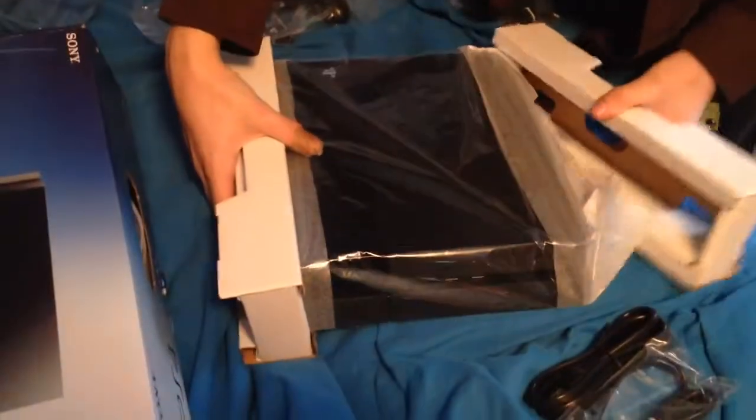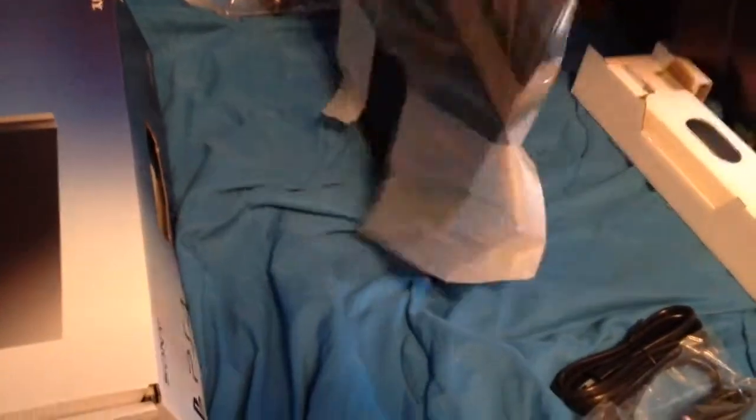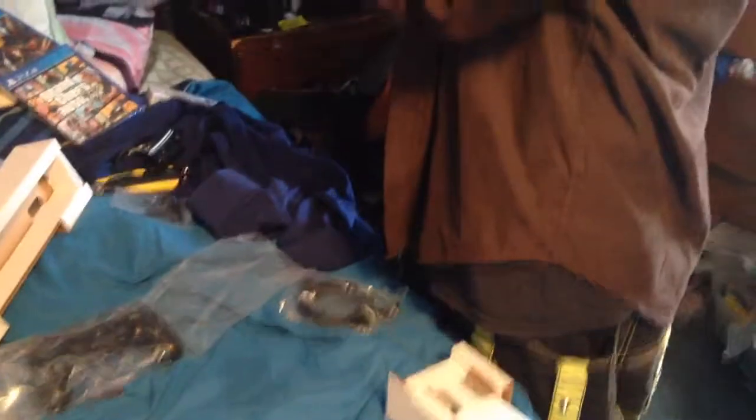Let's bring out the console — the main attraction, the crème de la crème. We're going to take it out of its protective sleeve, ever so carefully. And there she is — the PlayStation 4. She's gorgeous. You notice it looks like a trapezoid? Yeah, it does look like a trapezoid on its side, but it looks good.